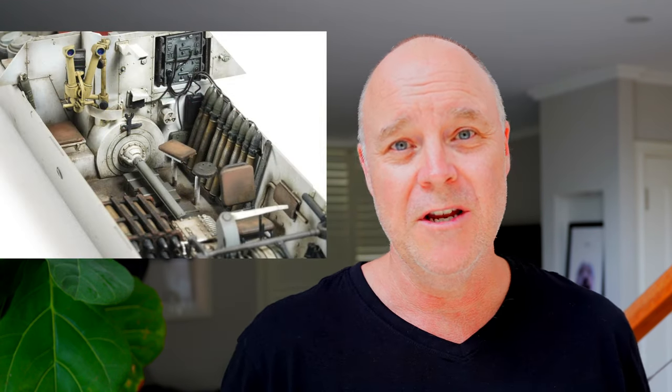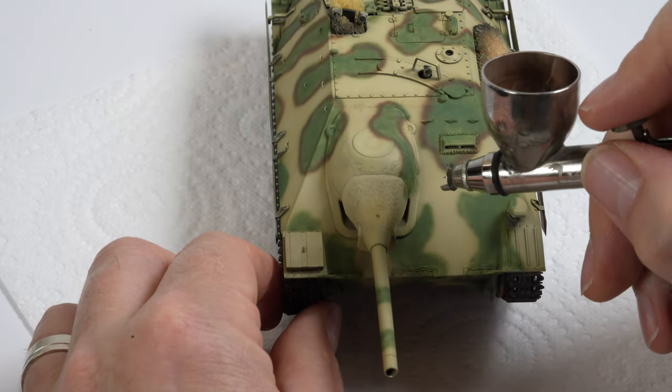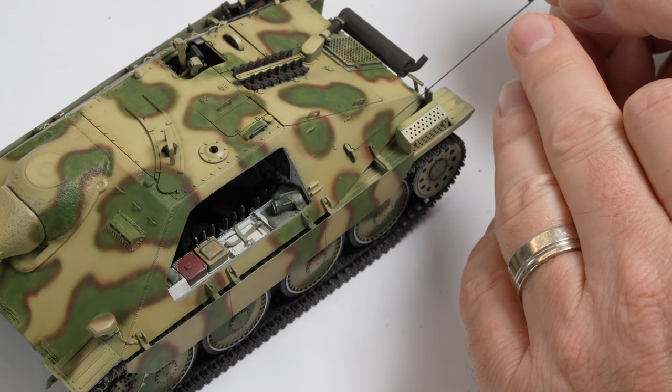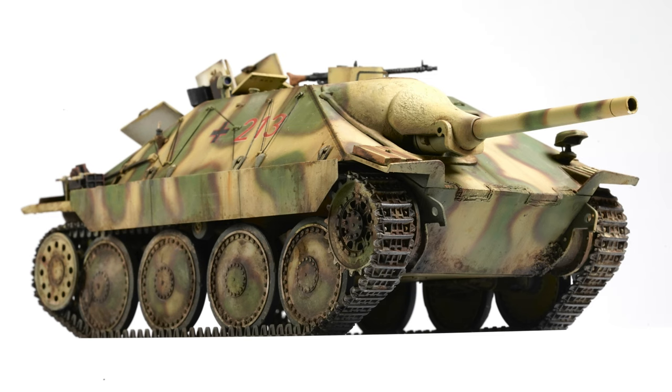Next up was the newly released Takom Hetzer. This was the kit where the channel started to get a bit of traction, and it's one of the kits I'm most proud of. I had a lot of help along the way in terms of references, and being a full interior kit, I needed to make sure I kept the momentum up and released these build videos in a timely manner. It's one of the kits I'm most proud of from last year.